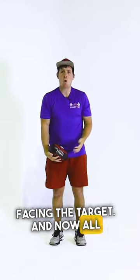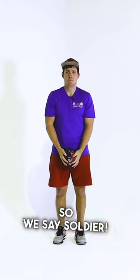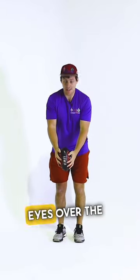And now, all I want you to do is repeat after Coach Shane with a loud, loud voice. So we say: Soldier! Arms out, eyes over the ball.